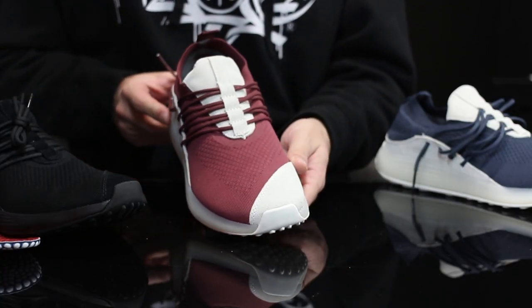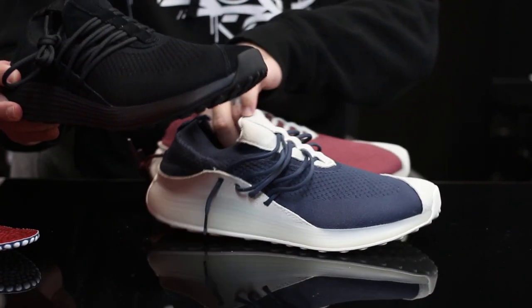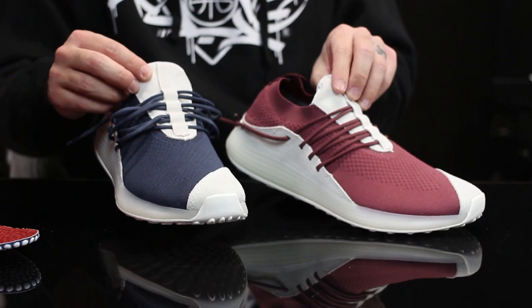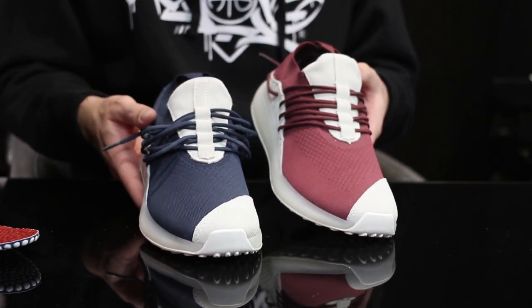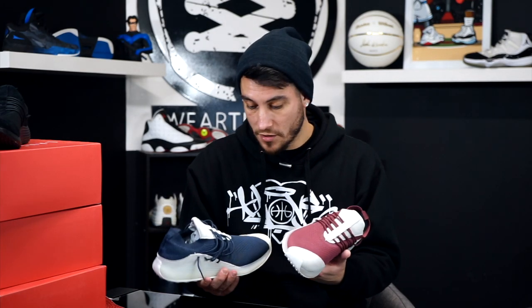They still use the same materials — that knit build and premium overlays — and they come in super sweet colorways. This all-black one isn't really my thing; I don't like all-black shoes normally. The only all-black shoe I really loved was the Black Cat Air Jordan 3s — those had some contrast to them. These maroon and blue colorways are more my thing. I think these would look sweet if you just swapped the laces — the maroon with blue laces and the blue with maroon. These are trainers made for training, but you can run in them and they're great for lifestyle too.